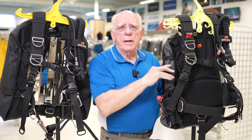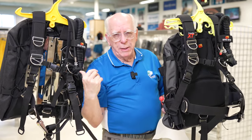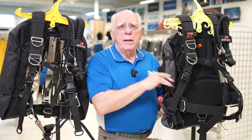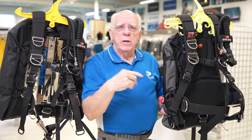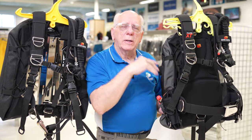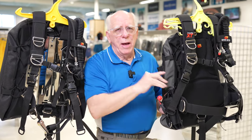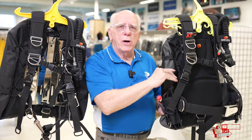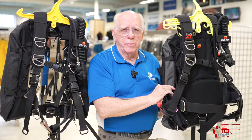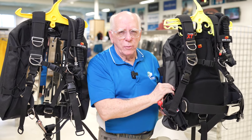That's a quick look at Diverite's XT TransPak and TransPlate and some of the options they offer. If you're diving one of these configurations, leave a comment below — we'd all like to read what kind of unit you're diving. Give me a thumbs up, and if you haven't subscribed, hit that no-cost subscribe button. Dive safe out there — thanks for watching!